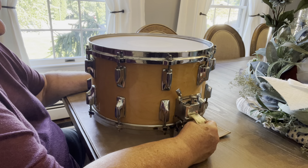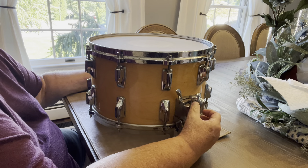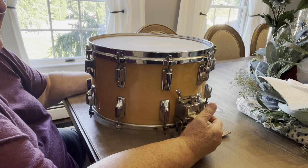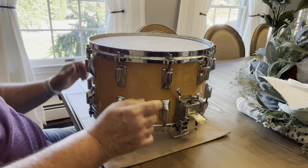Well, here it is. The other day, I went out and did something that I typically wouldn't do. And what I did was, I bought the most expensive snare drum I could possibly find around here, where I live. And what it ended up being, and I'll show it to you.